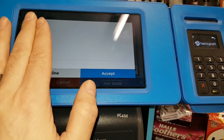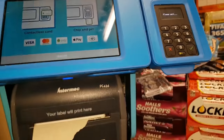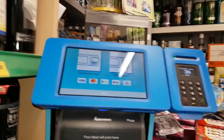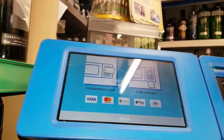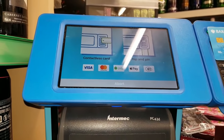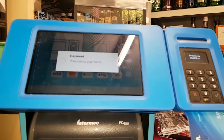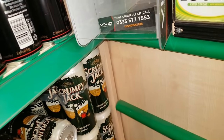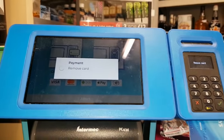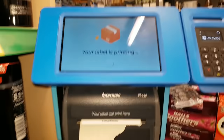I'm covering up the recipient's name for privacy. I'm going to pay now - accepting the terms and conditions. I had my card somewhere, there it is. It's chip and pin - no contactless here - so I'll put my card in instead. Payment processing... payment approved!